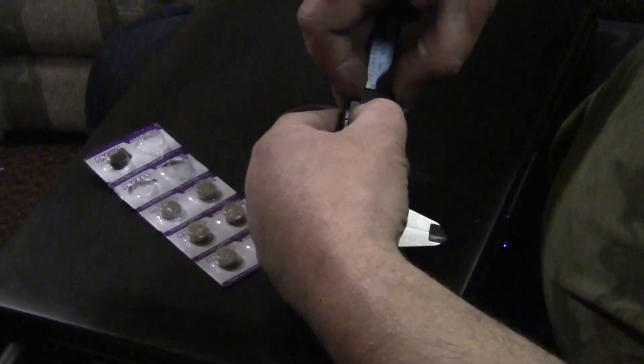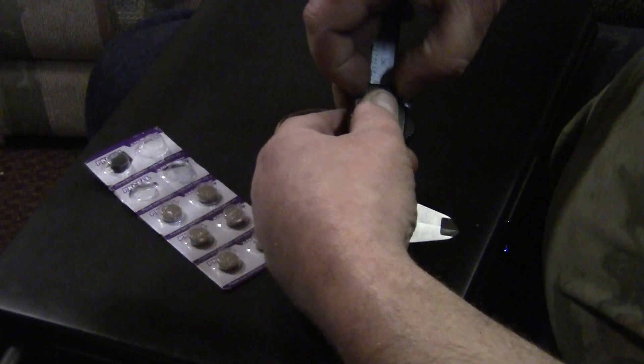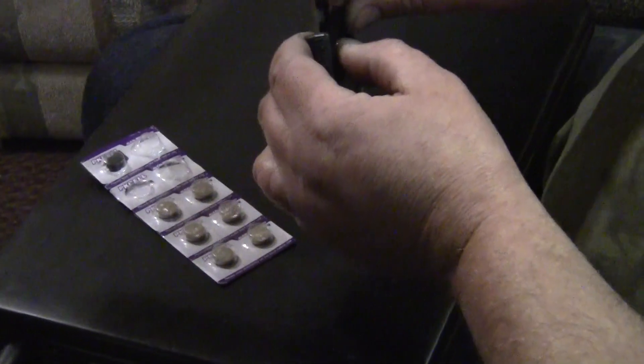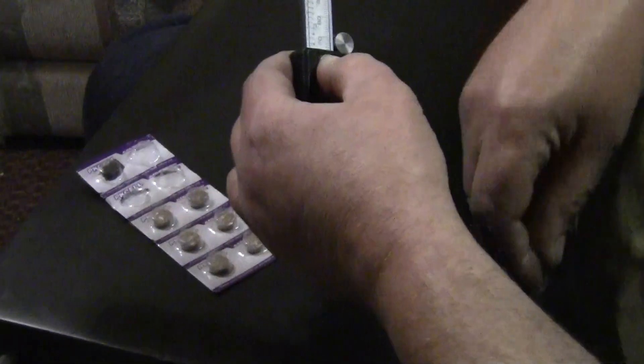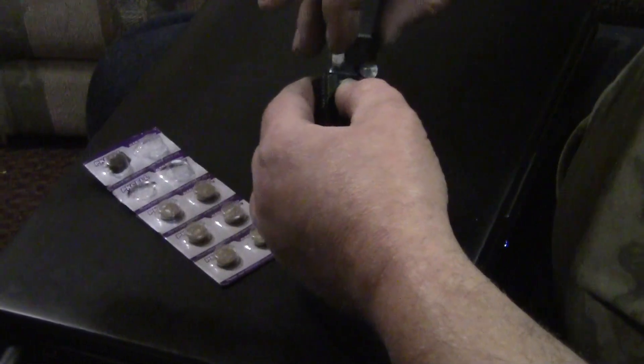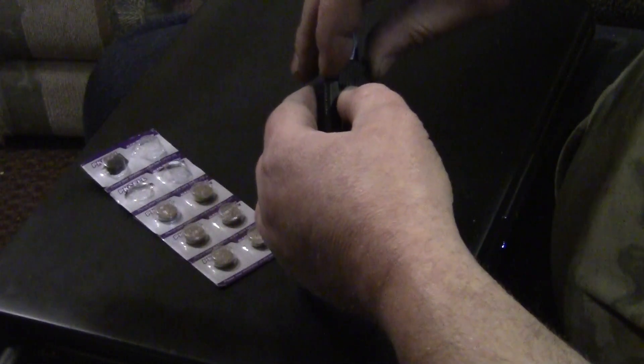I put them in here like such and stack them up, then put the lid back on. You might have to hold it with your thumb because it's a little tight fit, but they do work. I got three months out of a set of batteries.